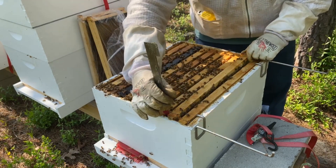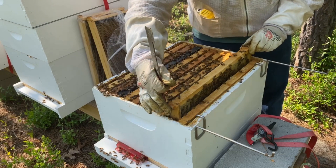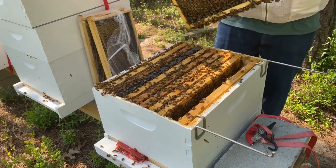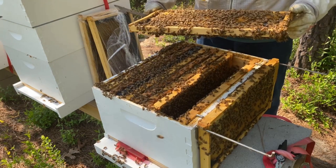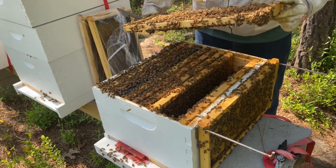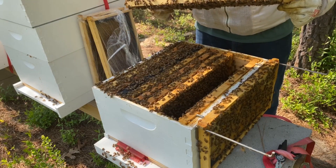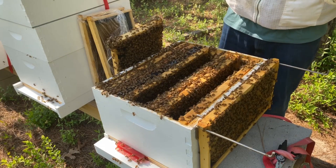We're really only looking for two frames — one is going to be a food frame, so we're looking for some pollen and a little bit of nectar. Looking at this frame on the side, it's only about halfway drawn out. This will actually give our split something to do — they can go ahead and start drawing it out. We'll keep this one.